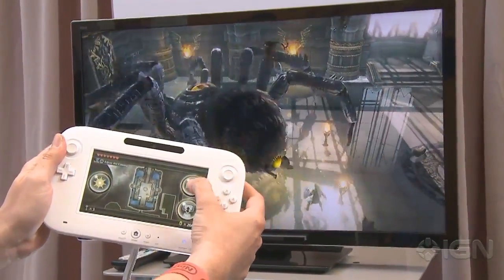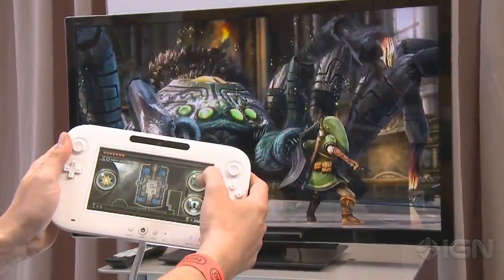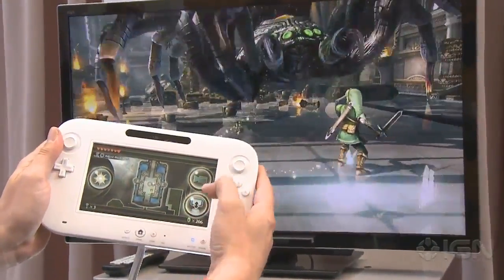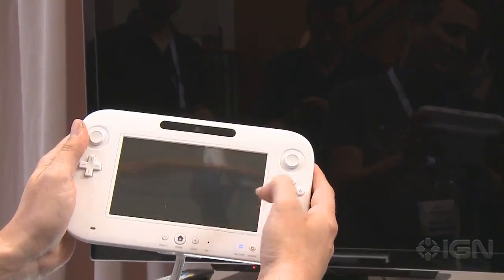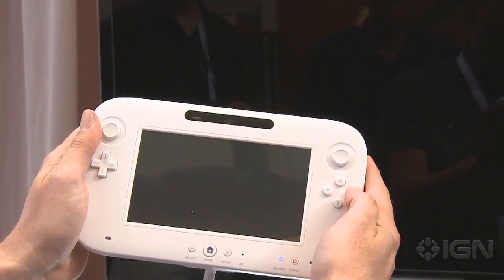And then here you've got a little camera switch button on the controller. This is just to demo the capabilities of the controller. One of the big things about the system, of course, is you can switch the game to the handheld. We have to wait a second until it comes back here.